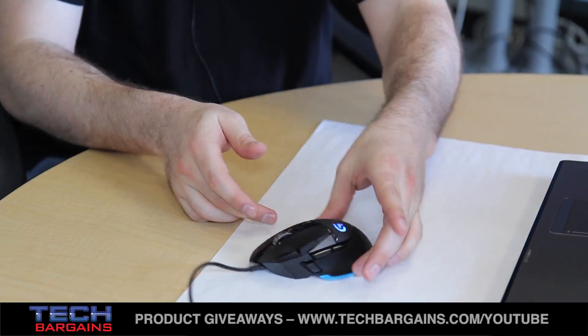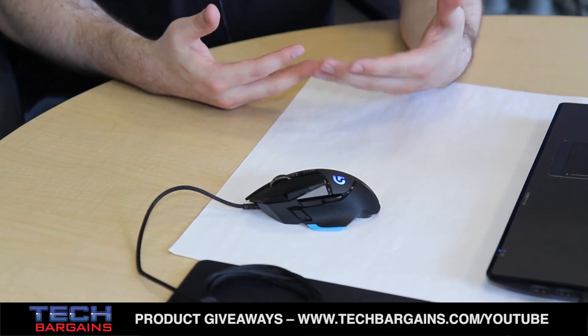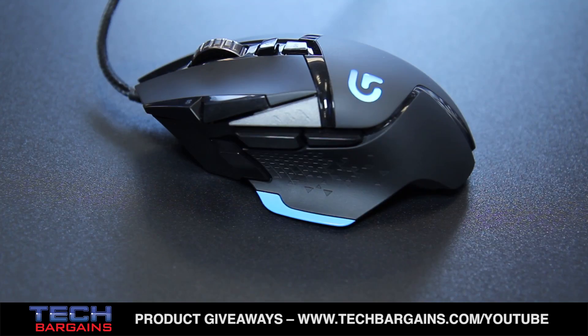It has 11 programmable buttons, so you can set those up to be individual keystrokes, multi-key macros, or just regular mouse buttons. There are three onboard profiles, so you can store whatever macros you want on the mouse and take them with you to a LAN party or something like that.